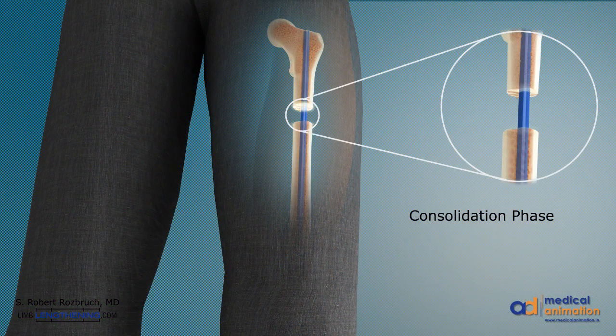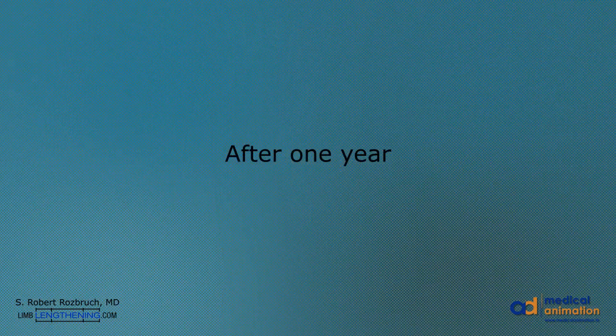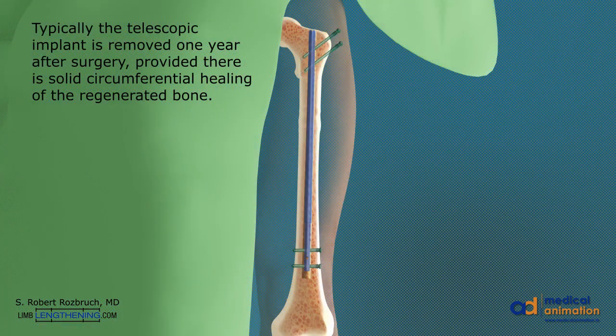During the consolidation phase, the new bone hardens and heals. After one year, the implant is typically removed through the same small incisions.